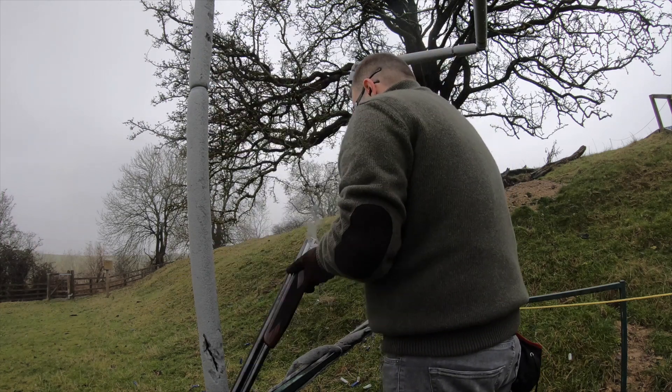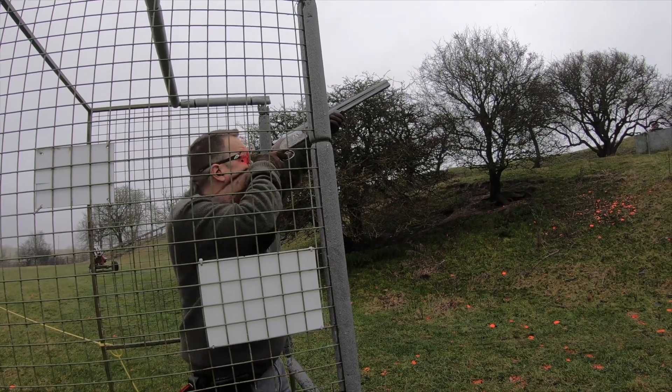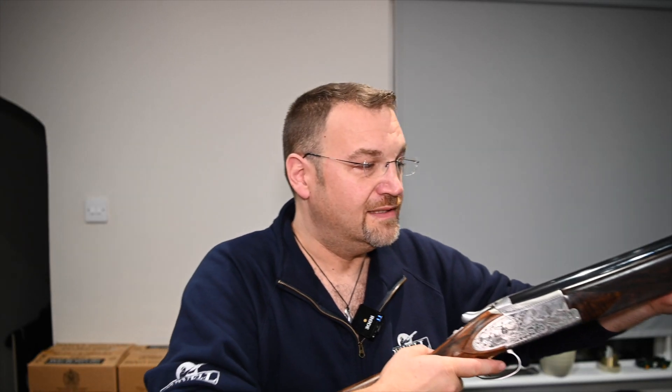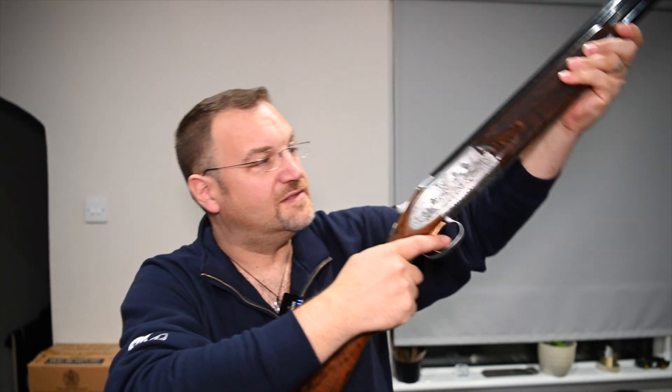Not a horribly punishing recoil impulse — bear in mind it is winter and I was wearing a few layers so that probably helped. I suspect with a game cartridge it would be quite thumpy, but very light, very nimble, easy to carry, and just glorious. I think this would be an absolutely fabulous game gun.